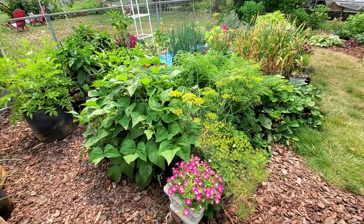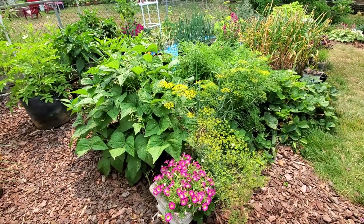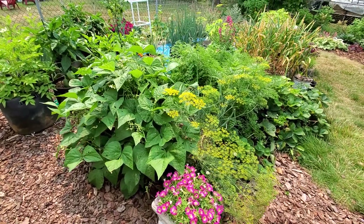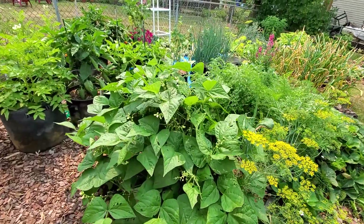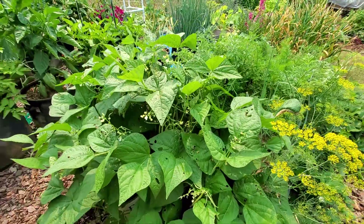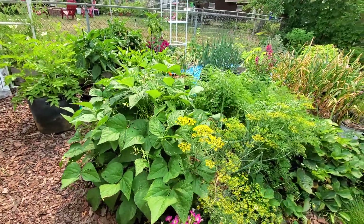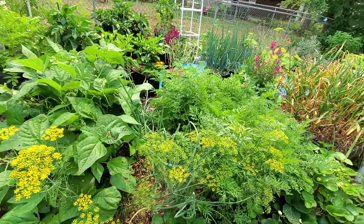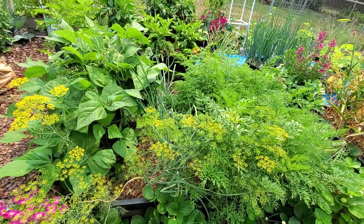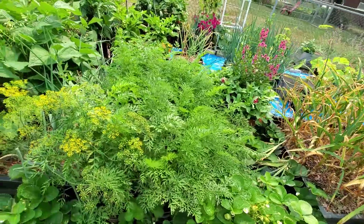Time for a veggie garden tour. Starting in this corner of the raised bed I have some dill that's flowering. I've got green beans — these are bush beans and they are just loaded up. I'm gonna be eating beans for a couple of months. In the center there are shallots, this row up the middle has carrots, a couple different varieties.